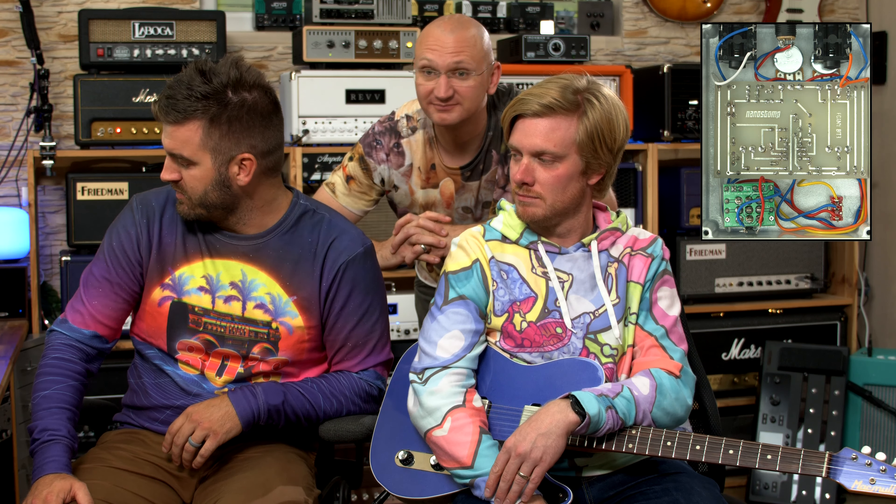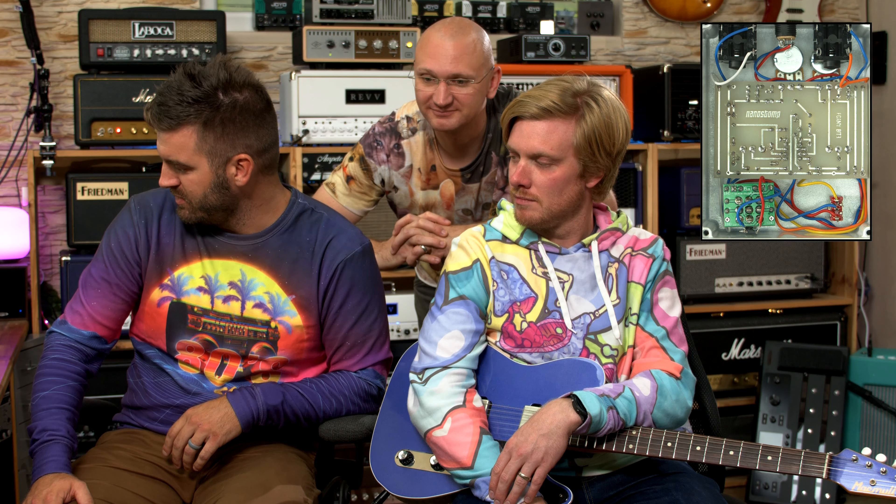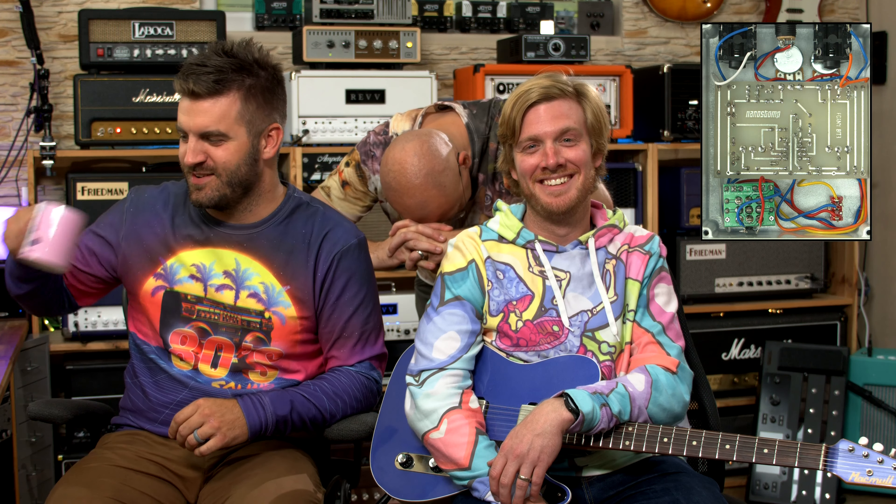I think everybody needs one of these for sure at that price. Absolutely — you don't have any reason not to. Euro crazy if you don't. Thank you, Colton and Jason from Walrus Audio — two true professionals in some kind of discipline.